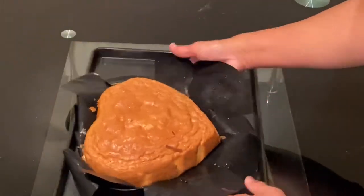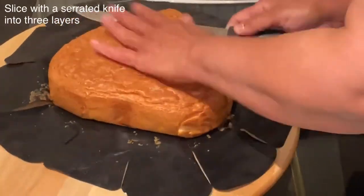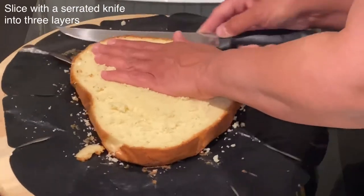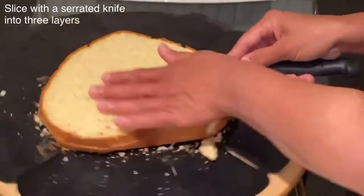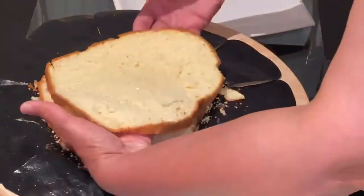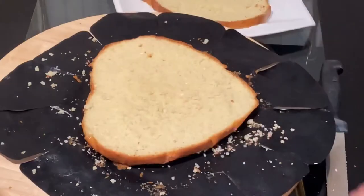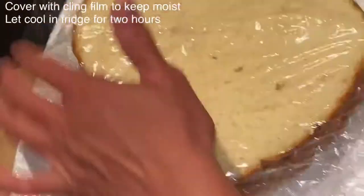Make sure the cake has cooled completely before slicing it. For slicing any cake you will always need a serrated knife. Here I'm slicing it into three equal layers. Once sliced, cover it straight away with cling film to stop it from being exposed to air and drying out, keeping it moist. Then store it in the fridge for a minimum of two hours before filling it with cream.